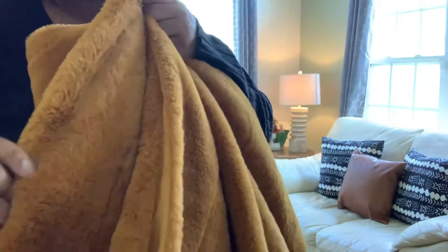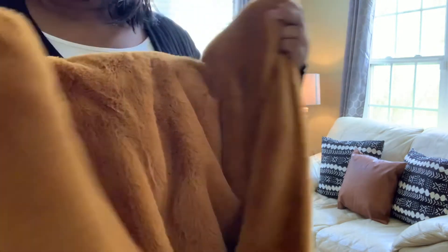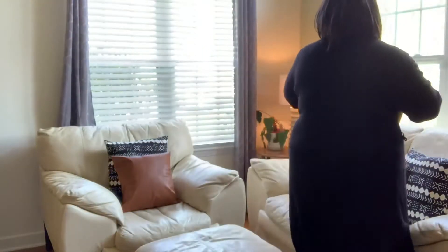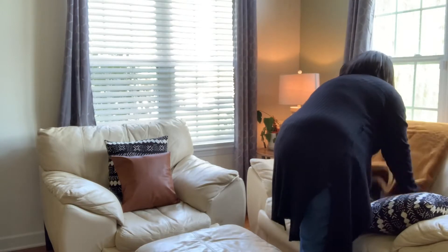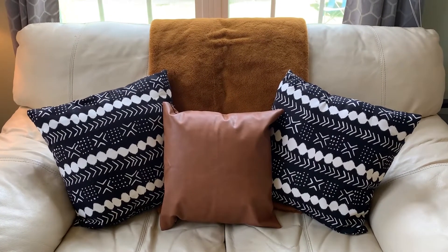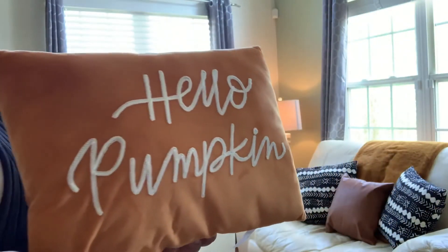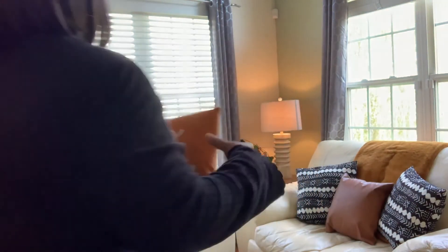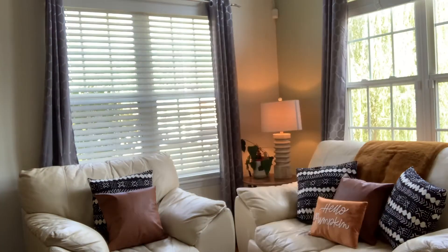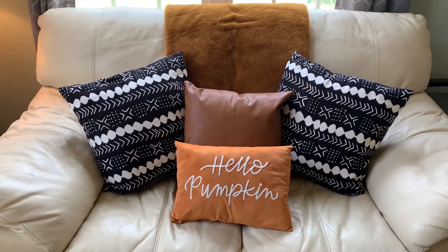Next, I'm going to be adding this cozy fall blanket I got from Marshalls. I wish you could feel how soft this is — my kids couldn't even wait until I left the store before they started snuggling up with it. I'm just going to fold it and drape it over the back of the loveseat. I bought this pillow from the Target Bullseye Spot for five dollars. I thought it was an awesome price for such a cute pillow, and apparently a lot of other people did too because I've seen it in so many videos. Let me know in the comments below if you have this pillow too — I feel like instead of where's Waldo, it should be where's the Hello Pumpkin pillow!